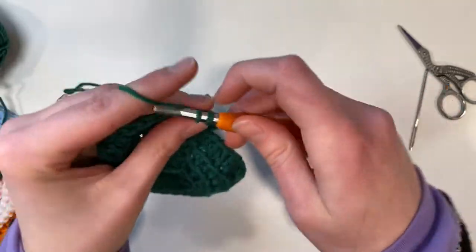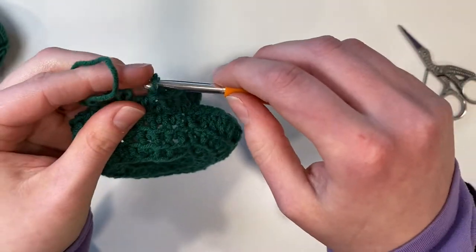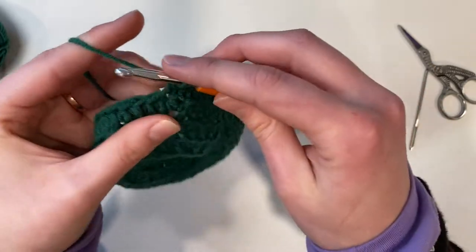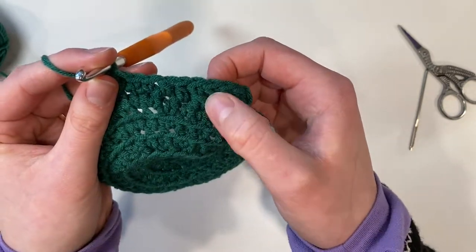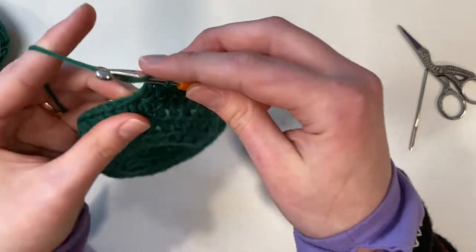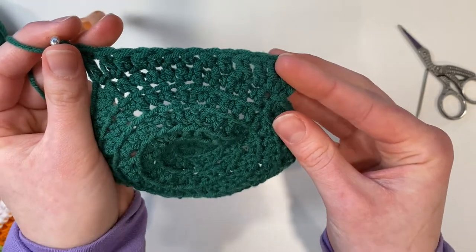I'm going to place a double crochet in the next stitch and a double crochet in the next, then a half double crochet and a half double crochet each in their own stitch — that gives us four stitches. Now we're going to place a single crochet, a single crochet, a single crochet, and a single crochet. So that's two doubles, two half doubles, and three singles — seven stitches so far. Then a half double crochet, a half double crochet, a double crochet, and a double crochet — giving us eleven stitches. That is how we're going to do every single side.